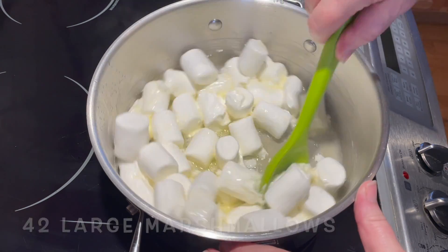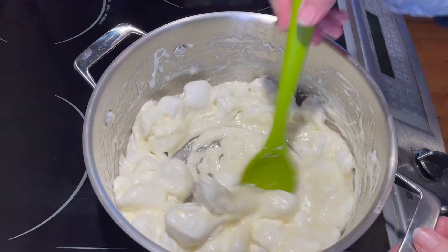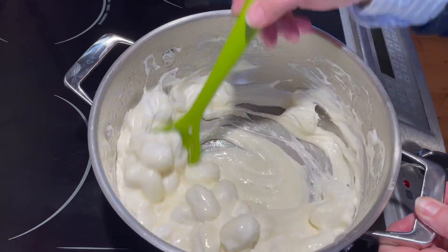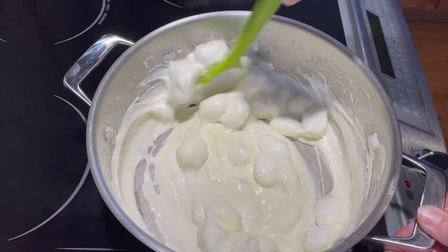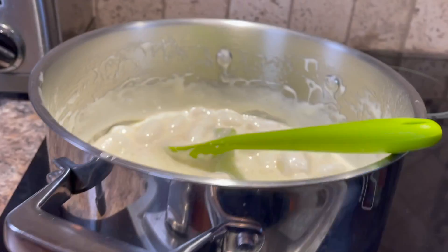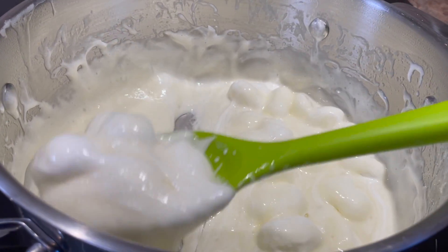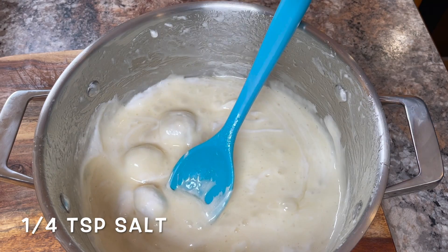We need about 42 large marshmallows. Stir constantly so that it doesn't stick, then turn your heat down low. Stir it briskly to help melt the marshmallows — it won't need to be on the heat as long. Remove it from the heat before the marshmallows are completely melted; they will continue to melt from the heat built up in the pan. Now add about a quarter teaspoon of salt.